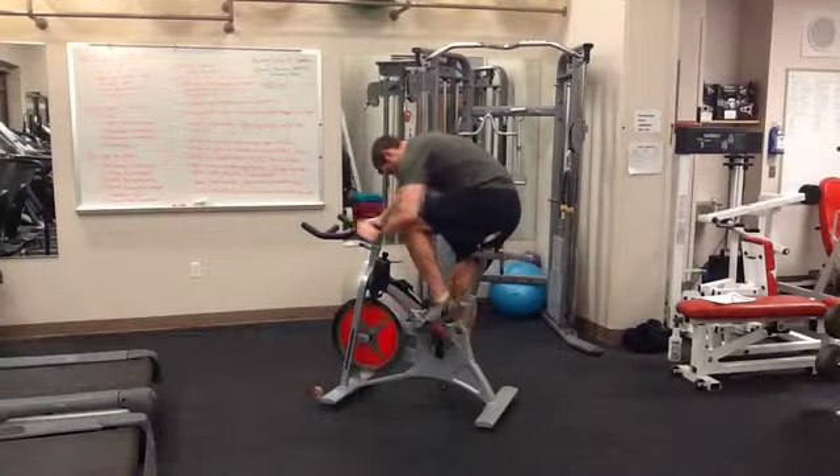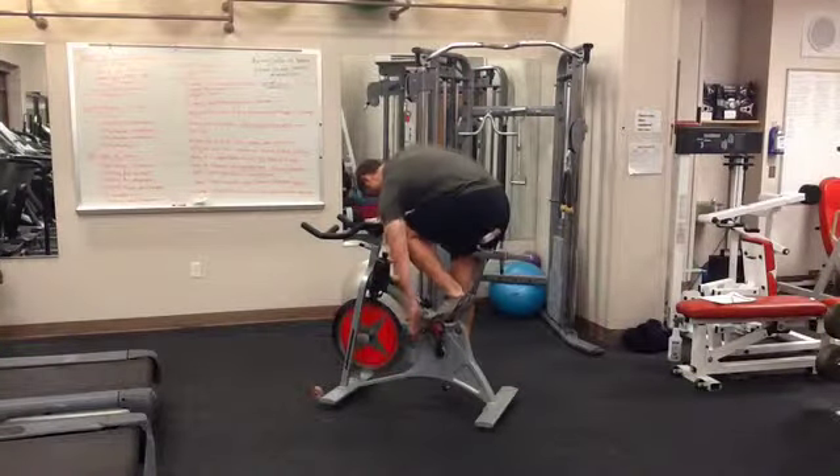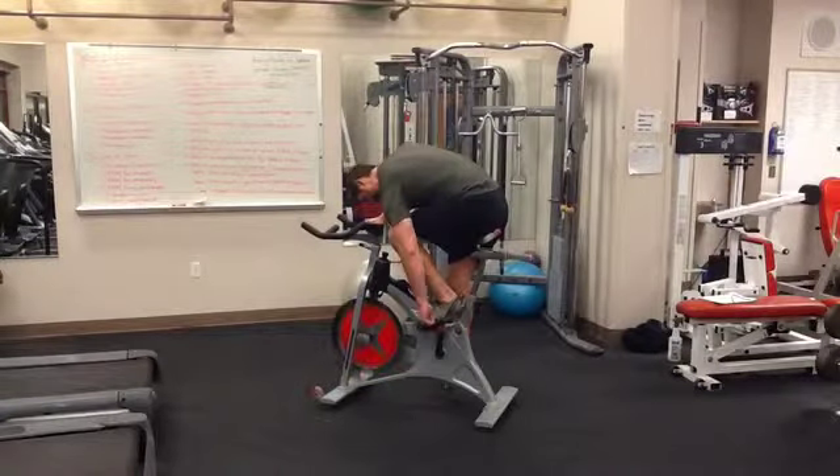When using the spinning bike, it is safe to make sure that your feet are inside the baskets on the pedals.